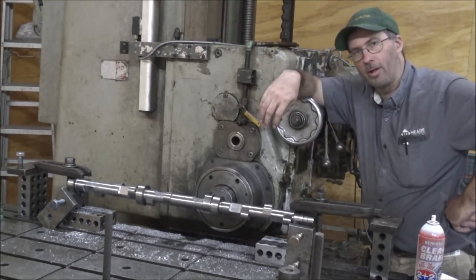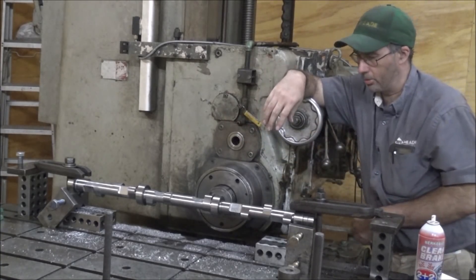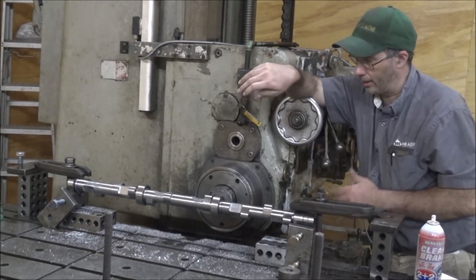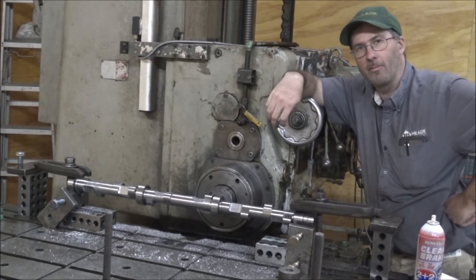Hope you enjoyed getting to see a little job on the big boring mill. It worked out well for this longer length — I was able to do this all in one setup, and it's about 48 inches overall length, so it went pretty good. Thanks for watching, thanks for subscribing, and I'll catch y'all later.